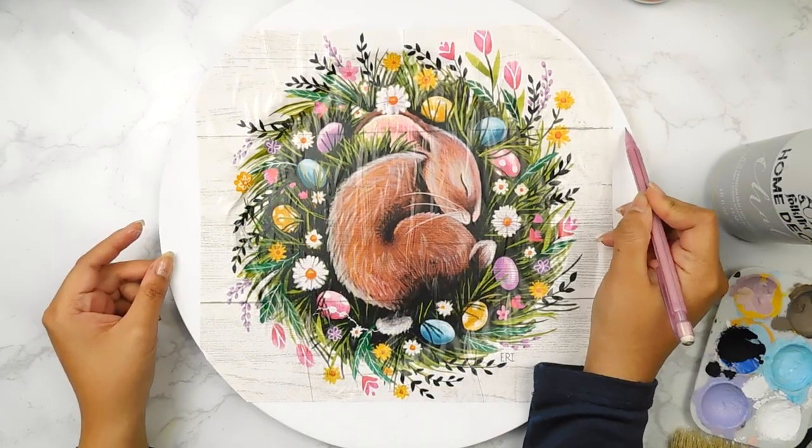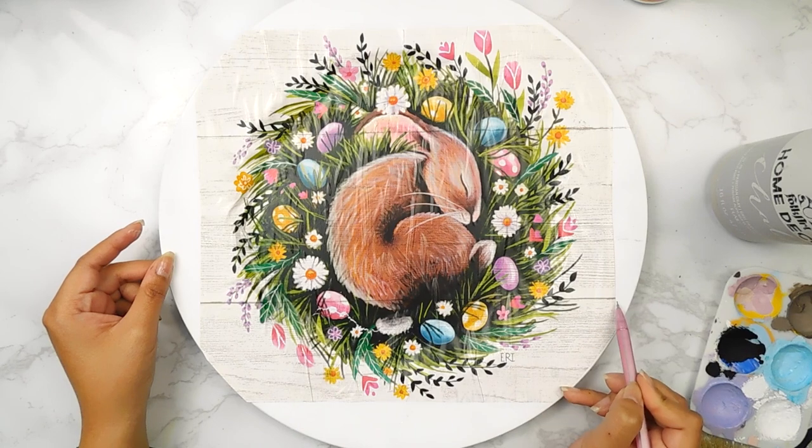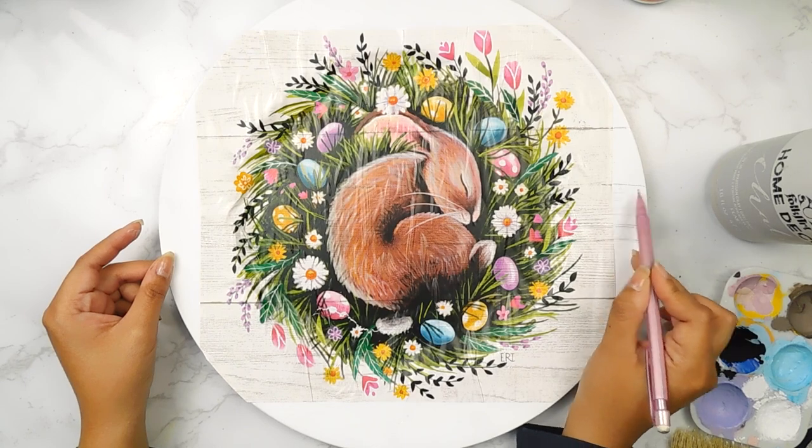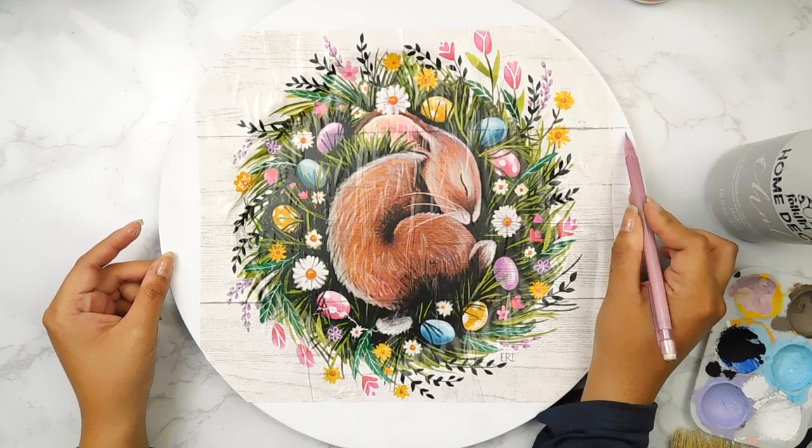Once it's all dry, I'm going to go in with a pencil and continue those lines on the side of our little sign, and then I'm going to go in with a little bit of gray FolkArt chalk paint just to blend it in a bit.